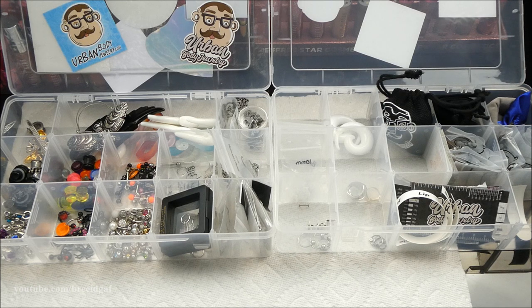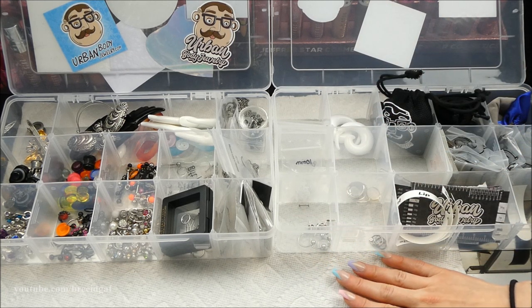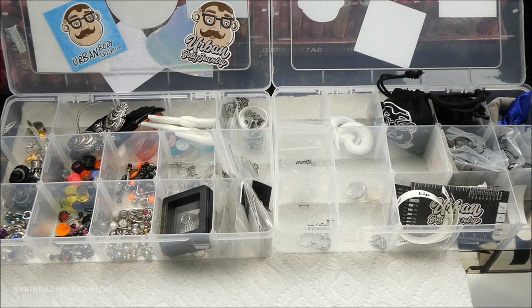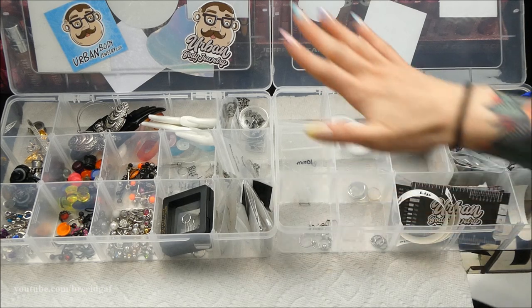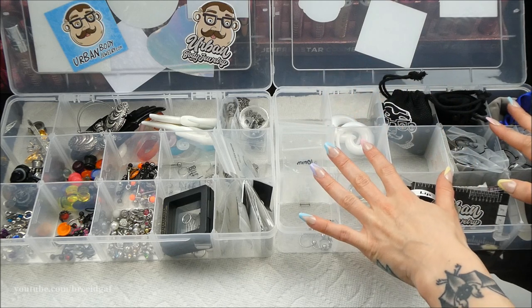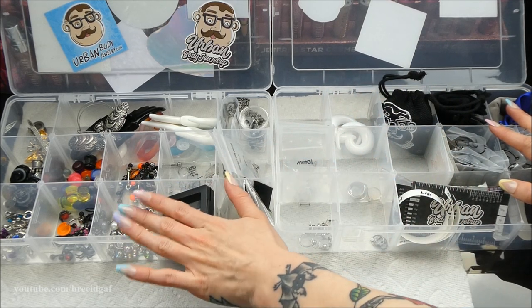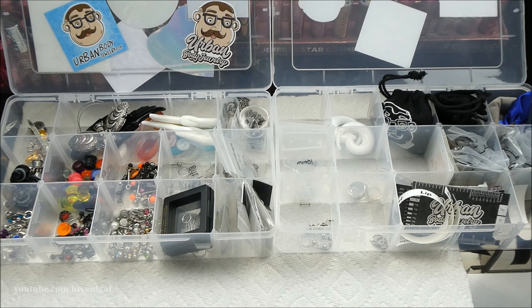What I keep is what I keep and what I throw out is what I throw out. I have a paper towel on my glass table to reduce glare. We're going to start with the most empty box first, then move on to the main event. Let's declutter my body jewelry for 2023!